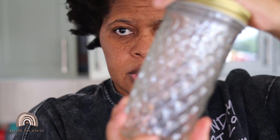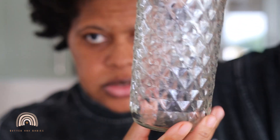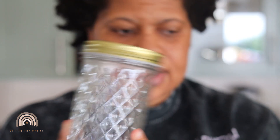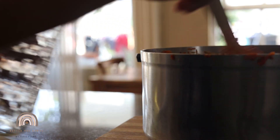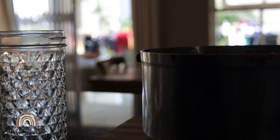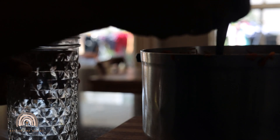This is the bottle I'm going to store it in — I think I got it from Mr. Price Home a couple of years ago. It is such a pretty jar. I don't think it will all fit, so I'll get other jars to put the rest of the achar in there.